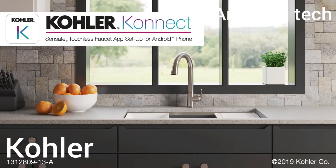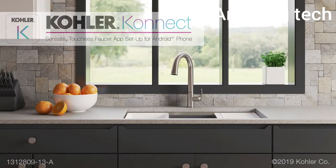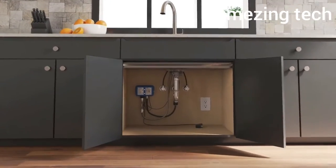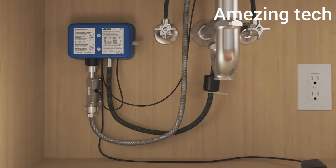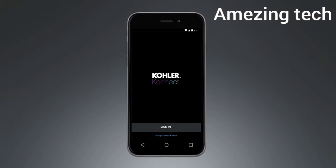Introducing the Sensate Touchless Faucet with Kohler Connect. This video will show you how to connect your faucet to a phone that uses the Android operating system. A video demonstrating how to connect your faucet to an iPhone is also available. After the faucet has been installed, simply plug in the control box under the sink. When the red light comes on, your Sensate is ready to connect to your phone. Please note, a secure 2.4 GHz Wi-Fi connection is required to link your faucet with the Kohler Connect app.